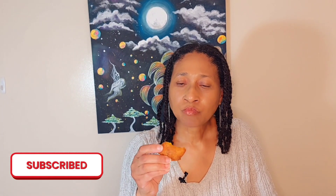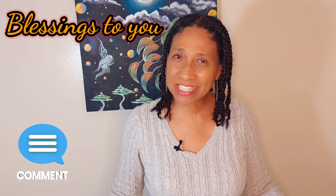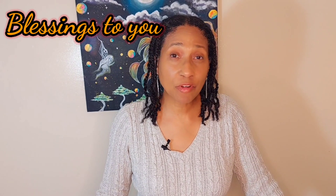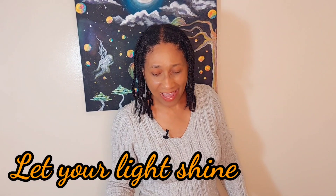Wow, this is good! I haven't made it in a while but this is good — look at the inside, nice and cooked. I just love the texture and the taste. If you enjoyed this recipe please give me a like, a share, and a subscribe so you know every time I upload another great recipe. Blessings to you and continue to spread the love wherever you go and let your light shine. Have a great day and I'll see you next time for another recipe. Bye bye!